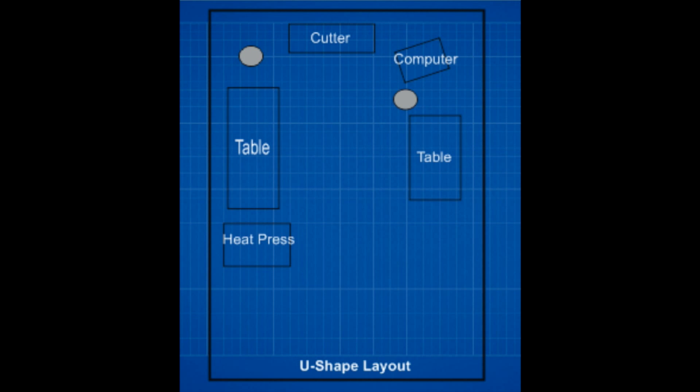The computer is next to the cutter. Most cases they're run by USB — you're only allowed so much length on a USB cable, so you need to be pretty close to the computer with your cutter. The design starts at the computer, goes to the cutter, and you're cutting your designs there. If you're a one-man show, you're going to need a place to weed — go around the corner to the left to the table there. That's where you do all of your weeding. Hopefully you've got another design sent to the cutter. The chair in front of the computer is on wheels — you're going to be buzzing all around that place.